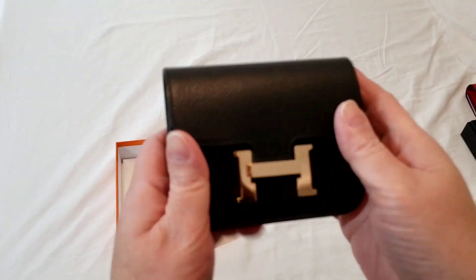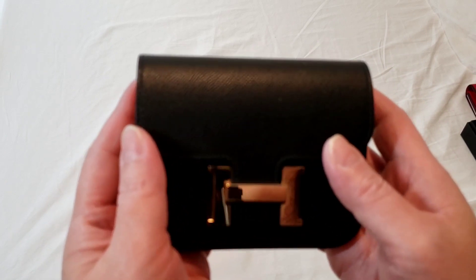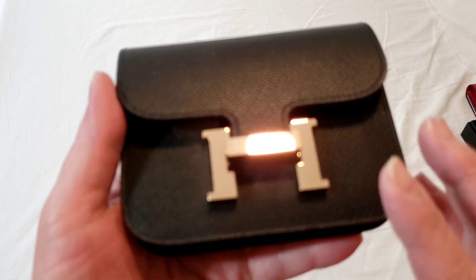This is the Constance Slim in the Epsom black leather. And I've always wanted another Hermes product in the Rose Gold hardware, so I managed to get the Rose Gold hardware.